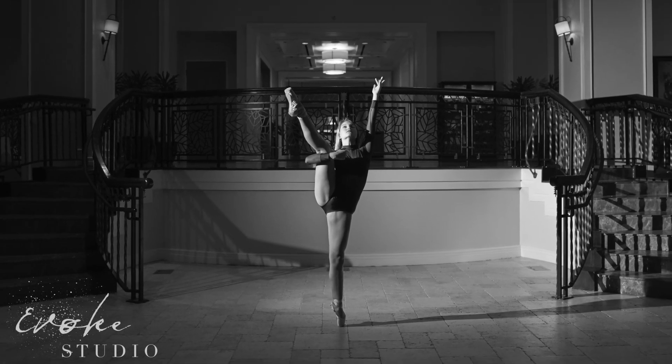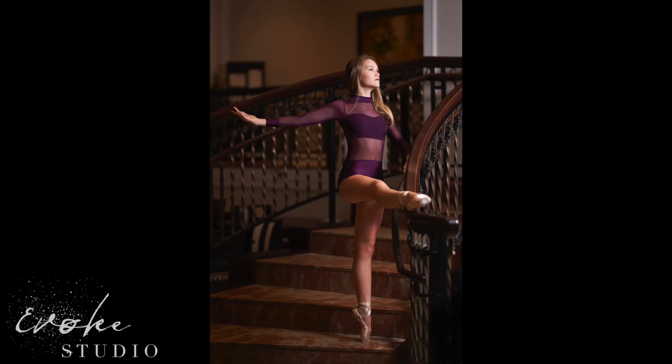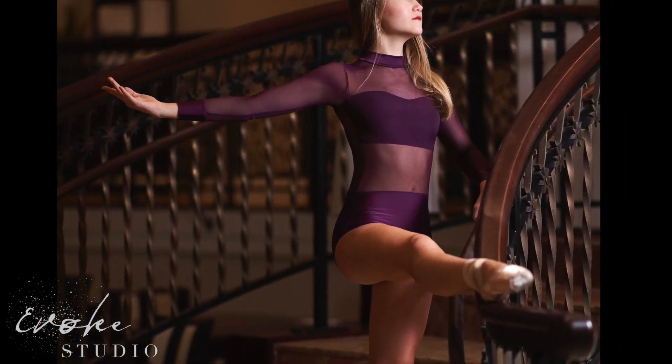A single bare bulb flash was used here, going for dramatic symmetry. You can see the key light camera right and I'm still on an 85mm 1.4. I love all the leading lines of the staircase and the lines that she creates with her body and her outfit.